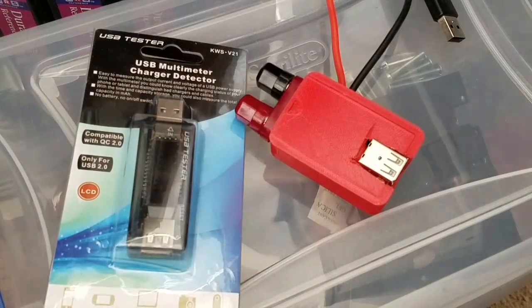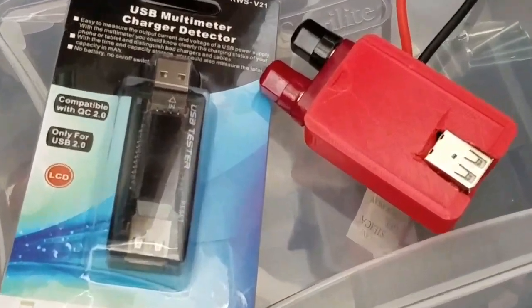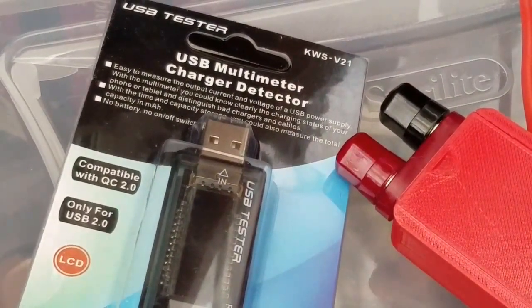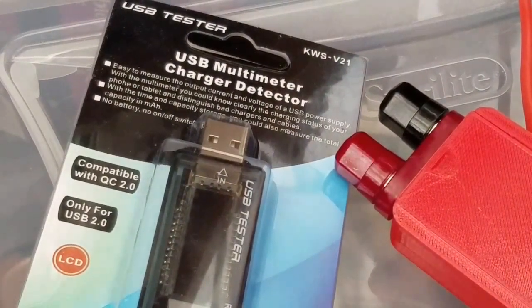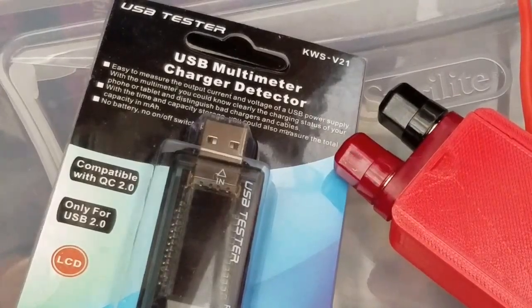Anyway, I was asked about how I would test it and everything. Basically, I've got a USB multimeter. You go ahead and just insert these in there because it's just too hard to get my voltmeter leads in there and test it.